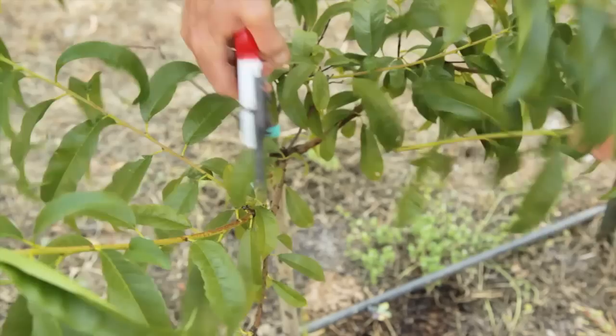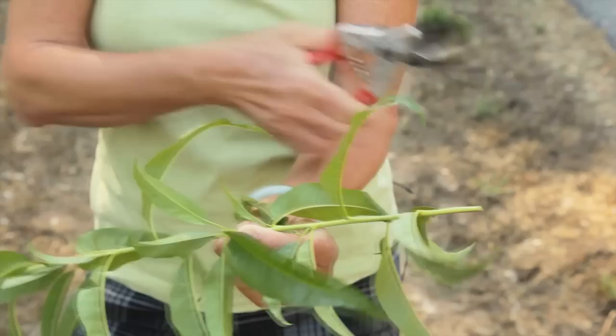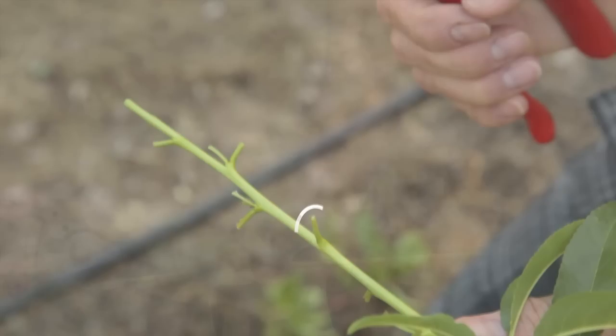Once you have your budding site selected, cut some bud sticks from your desired cultivar. This should be done in the morning when the turgor pressure of the tree is at its highest. You want to cut nice, healthy shoots with plump buds from the current season's growth. The middle buds are the best, so cut off and discard the top buds and the bottom buds. Cut off the leaves, but leave about half an inch of the petiole to use as a handle when budding.